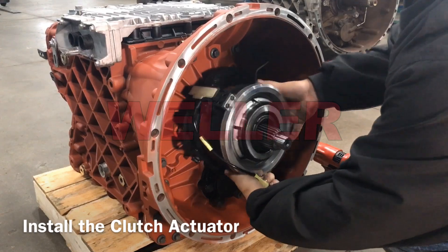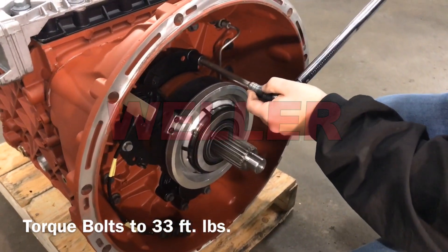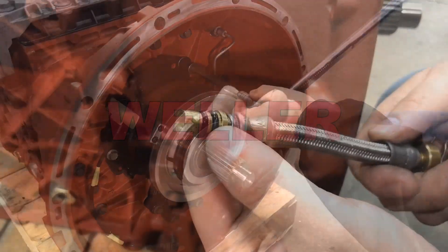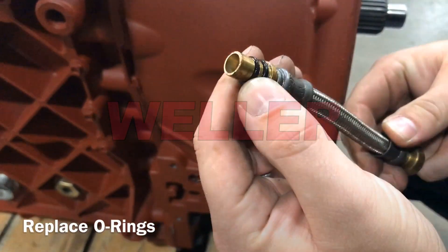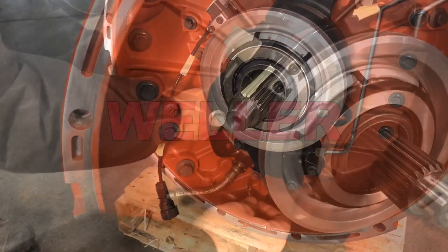Install the clutch actuator and torque the bolts to 33 foot-pounds. Replace the two o-rings on the clutch actuator air hose. Insert the hose through the side of the transmission and secure with the locking clip.